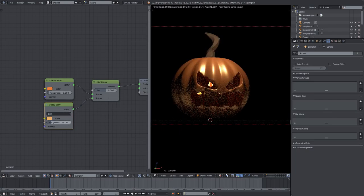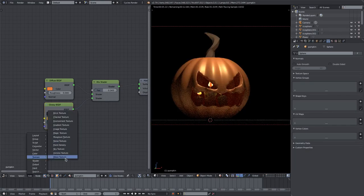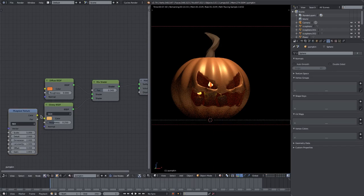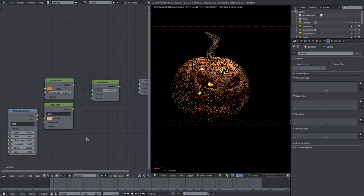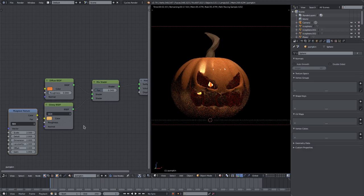Add a Musgrave texture onto the roughness of the Glossy shader so it's not uniformly glossy everywhere, which will look a bit better. Change the scale of the Musgrave — maybe go smaller so it looks a bit more splotchy across the surface of the pumpkin.